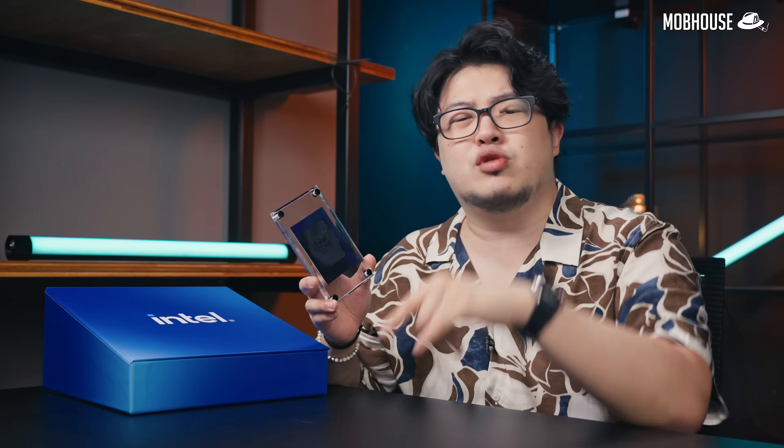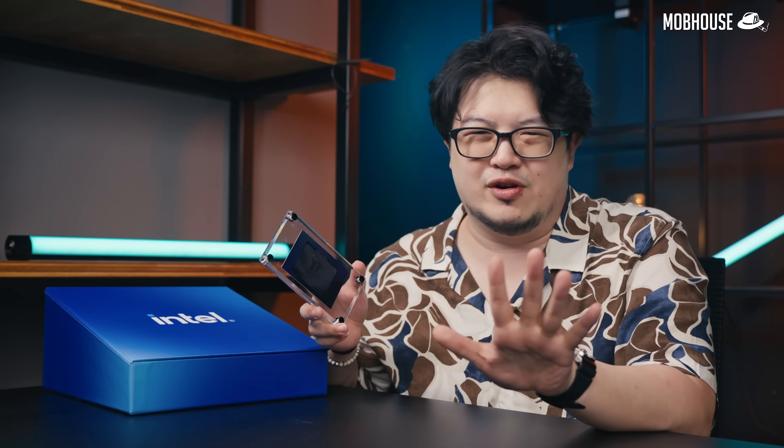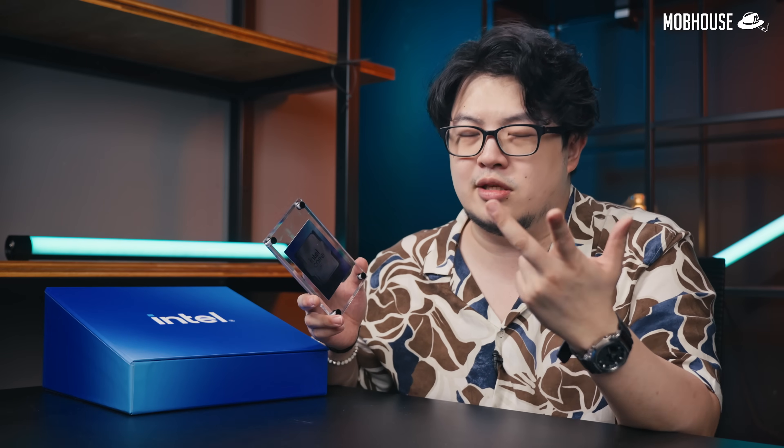Raise your hands and leave a comment down below to let us know. If you thought this video was helpful, don't forget to like and share. Subscribe to our YouTube channel and hit that notification bell to see more content like this. And don't forget to follow us on Facebook, TikTok, and Instagram.